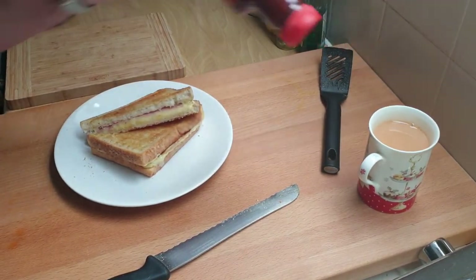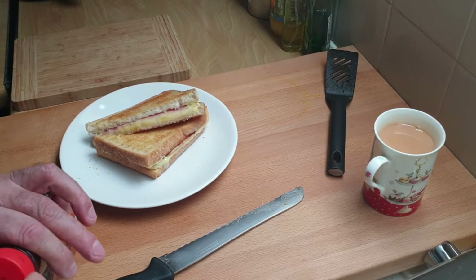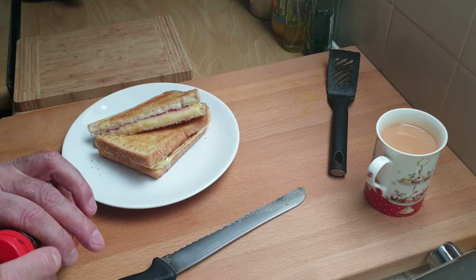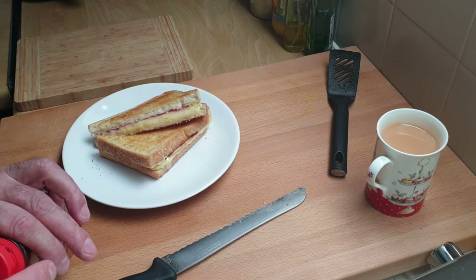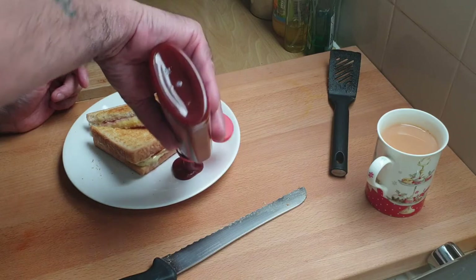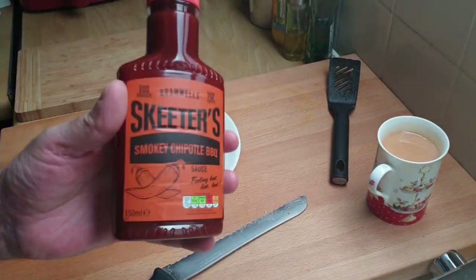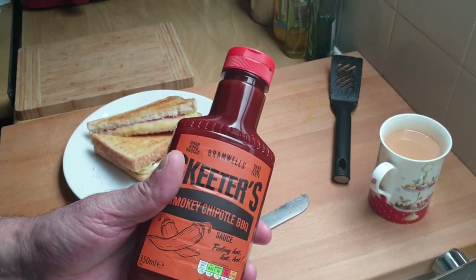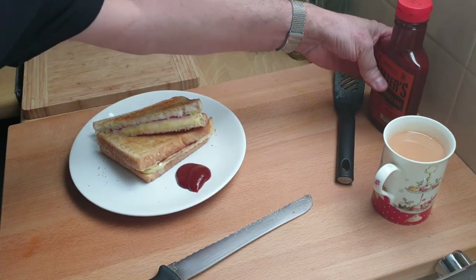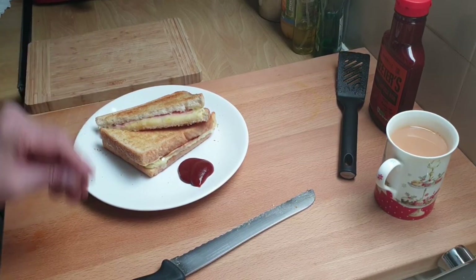So how much does this work out at? The bread — two slices, say 5p each — 10 pence. The ham — 20p. The cheese — 20p. So you can call that about 50p. I'm going to have it with some Skeeter's smoky chipotle barbecue sauce. Most people have brown sauce with it, which is great, but I'm trying to use this up. Brown sauce is really good, or tomato ketchup if you really want, but I would say barbecue sauce or brown sauce — definitely.